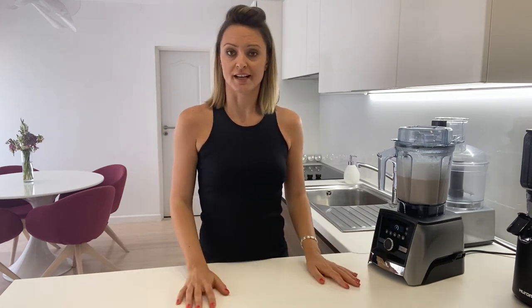So if you don't have this blender that can automatically wash — if you don't have a program — that's why I was showing you the speed. Put it on half speed for 15 to 20 seconds, then put it on high speed, nine to ten, really up to the end, for 15 seconds.